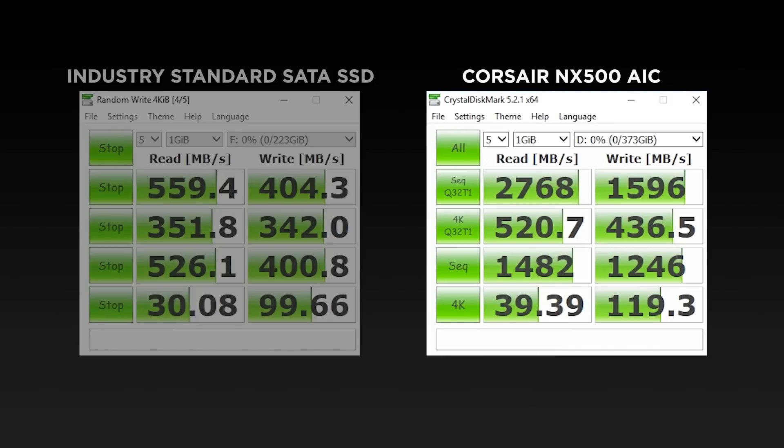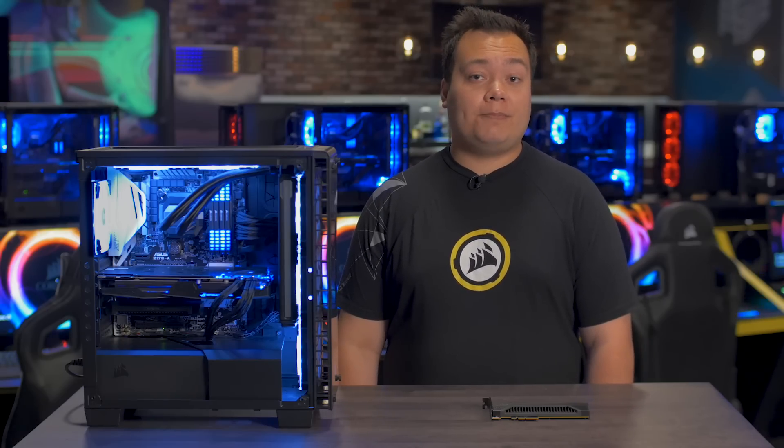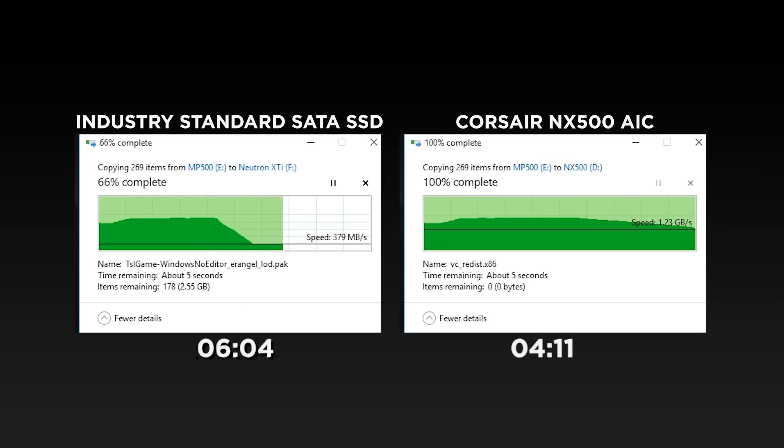And for the final test, let's try something more practical and do a file transfer of one of my games. If I start both transfers simultaneously, you'll notice that the NX500 is at least 70% faster than a traditional SATA SSD.